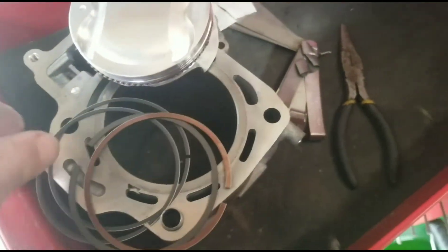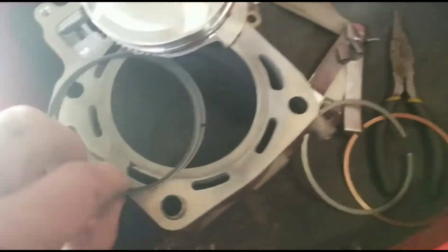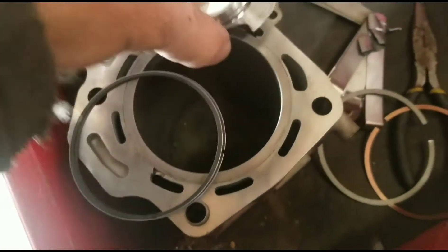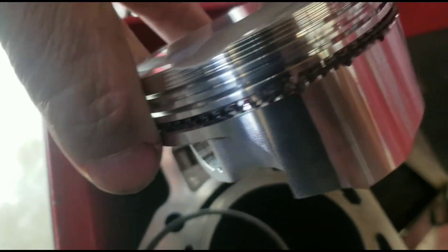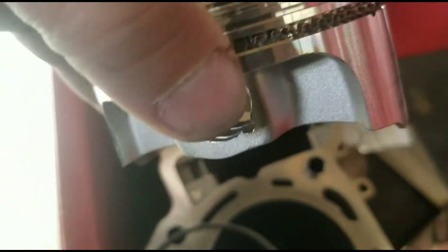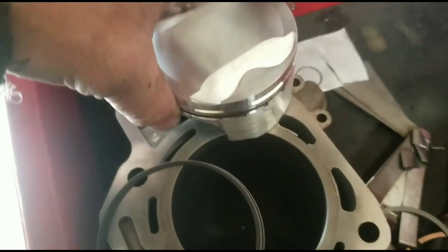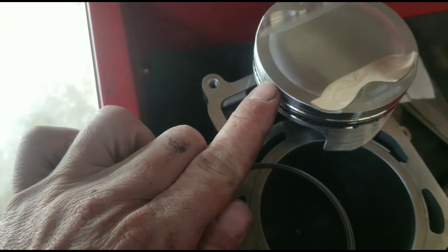Most of these rings you put together are the same as all of them. You put these little tiny ones on. On the bottom you've got this — a spacer oil ring or whatever. It's got a pointy part where it connects and you point them up, right here in the middle.